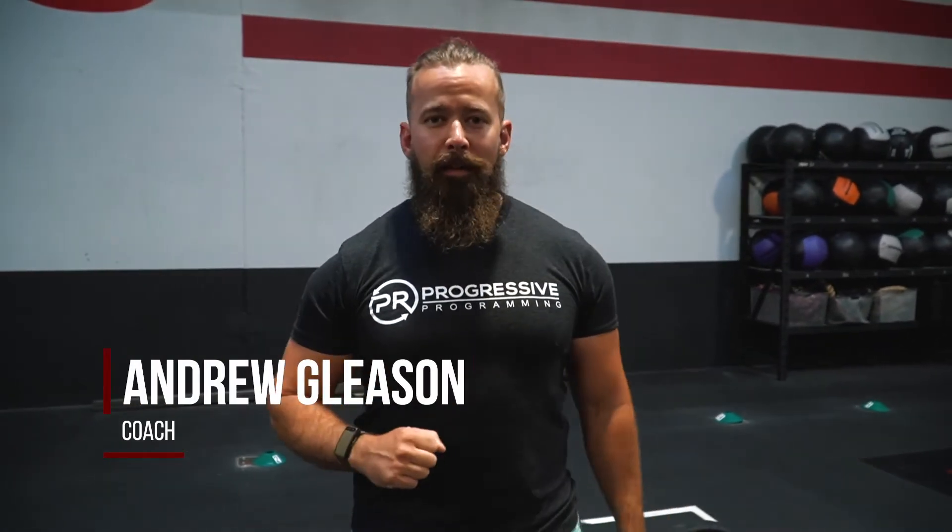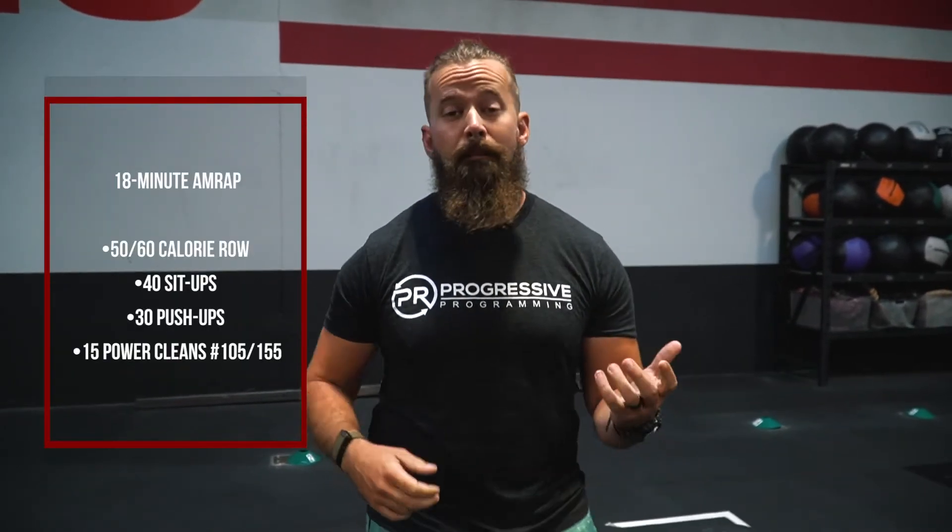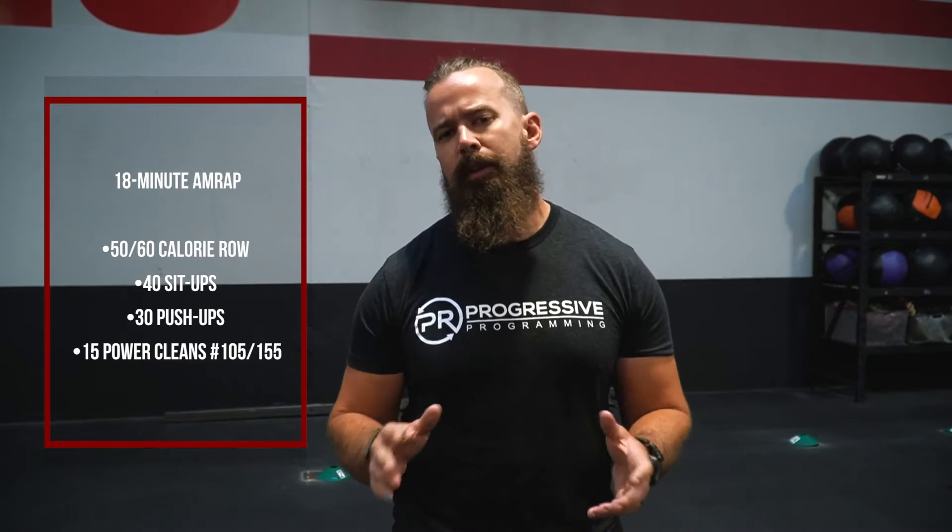Hey guys, PR's here. Workout of the day today — it's an 18-minute AMRAP. Unlike most AMRAPs, this one is going to be done a little bit slower, as in find a good manageable pace and stick with it for the remainder of the workout. For some people, this might actually be closer to a chipper than an AMRAP. So expect to get through one, maybe one and a half to two rounds total.